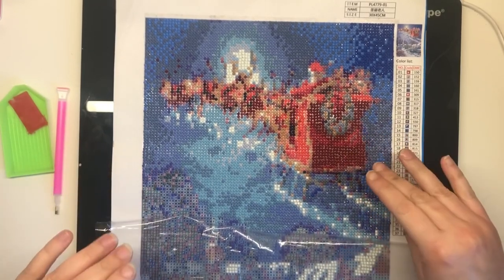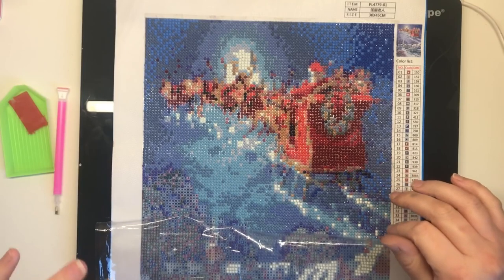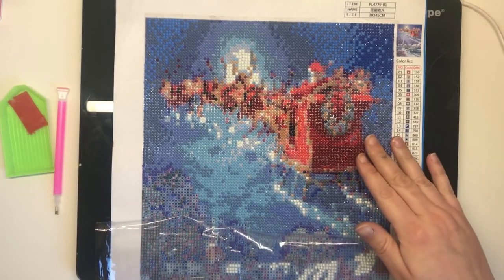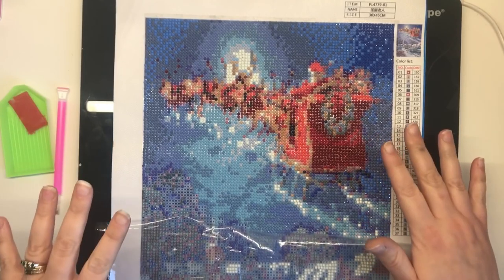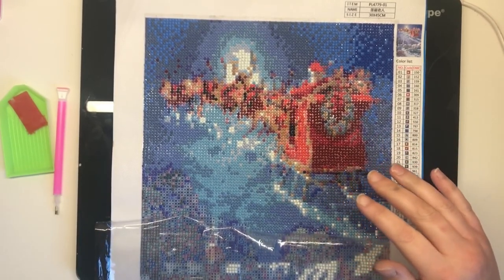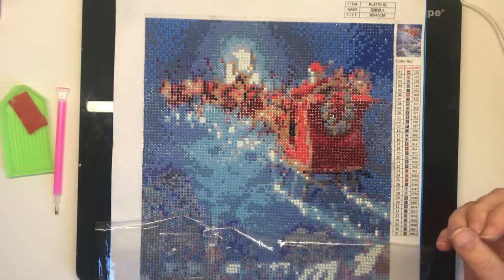Now this has been around for a while — I've personally been aware of it for at least a year or two, but this is the first kit that I've actually bought to give it a go and I'm already addicted. So I'm going to take you through the basics of what diamond painting is and then give you a few tips and tricks that I've picked up so far.